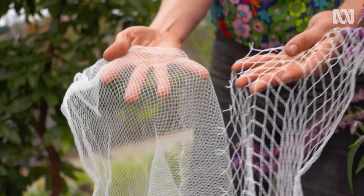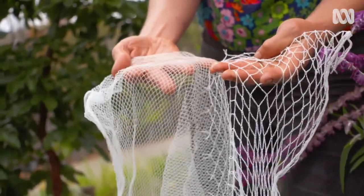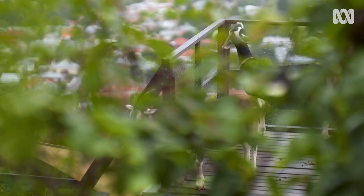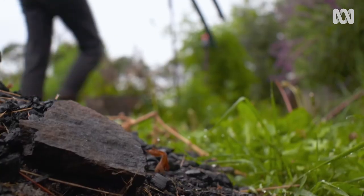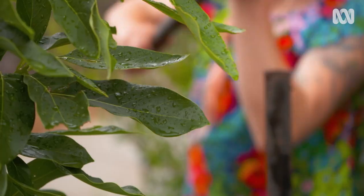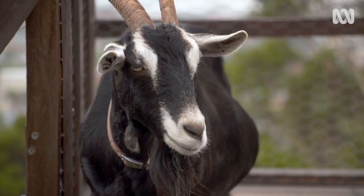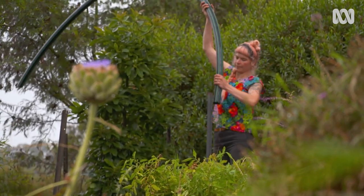We don't use the older style of netting anymore because birds and wildlife can get caught in those larger holes. To build our frame all you need is four star pickets and some 50mm polypipe. Place the pickets in a rough square so the netting will be well away from the foliage once the frame is up. Once the pickets are in firmly, slip the polypipe over the top.